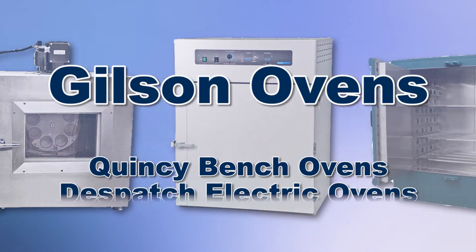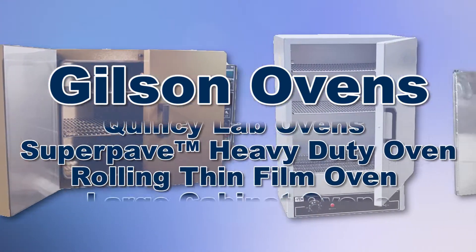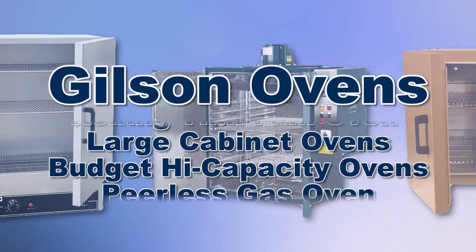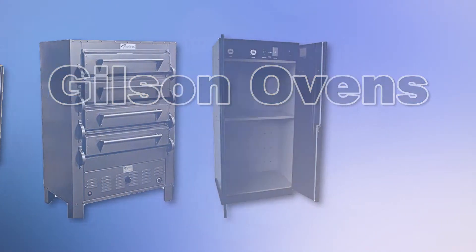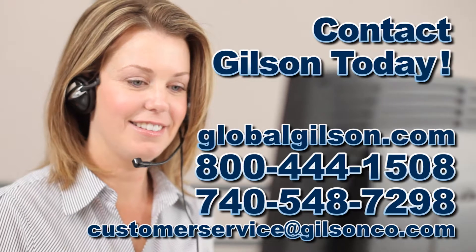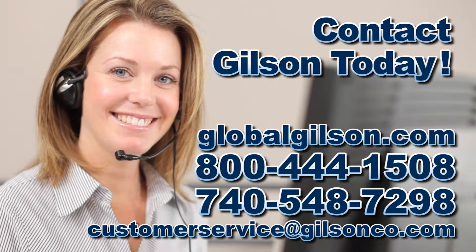With Gilson's complete family of lab ovens offering a wide range of performance, features, and capacities, Gilson has the right equipment for your accurate materials testing needs. Be sure to check out these and all our products listed in the Gilson catalog and on the Gilson website.